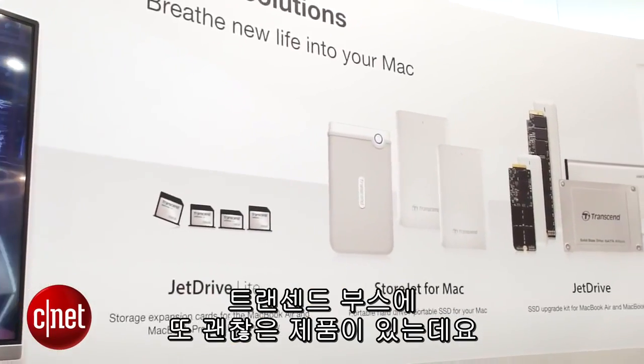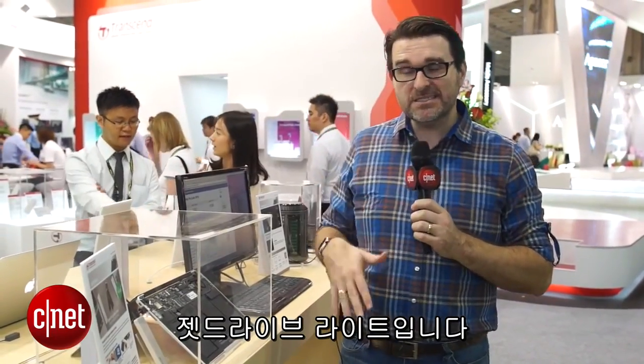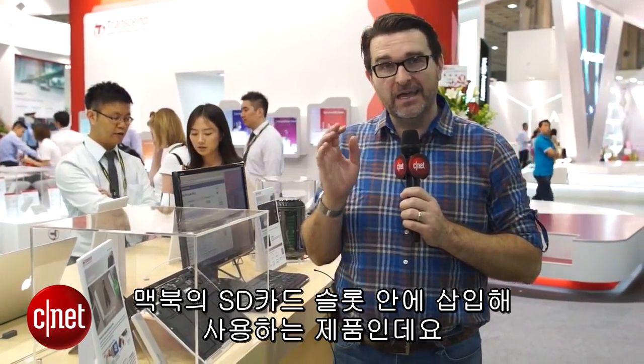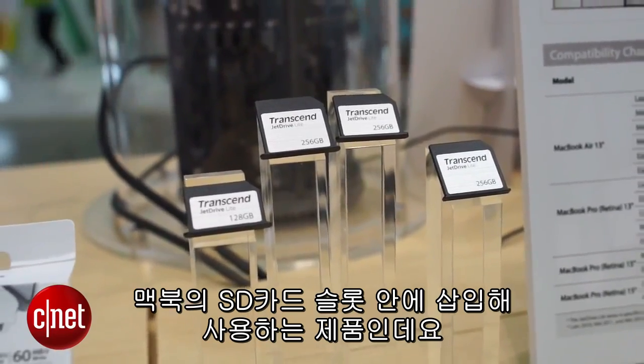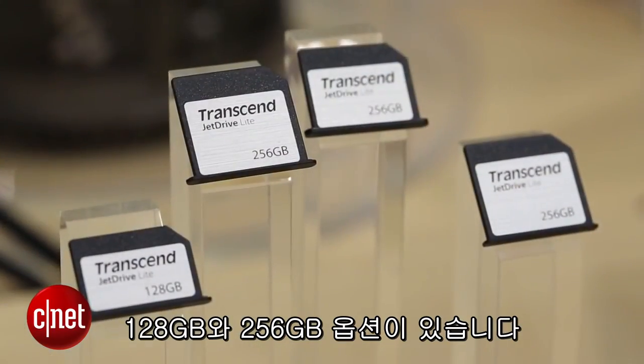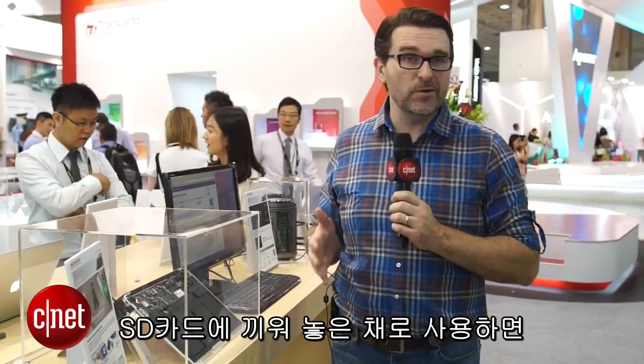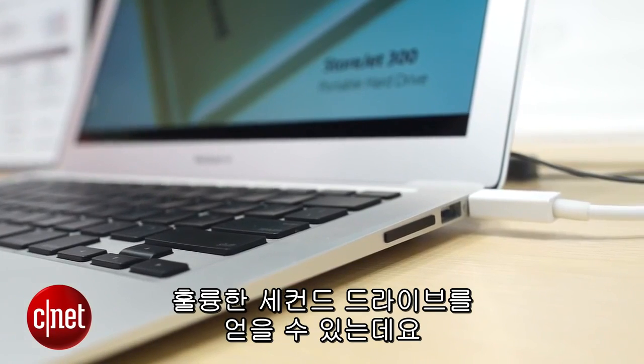Another nice item here at the Transcend booth is the JetDrive Lite. This is basically a way to have an SD card that just sits flush against the wall of your MacBook in the SD card slot. It comes in 128 gigabyte or 256 gigabyte options to give you a nice second drive that you can just leave in that slot permanently — you'd hardly even notice it's there.